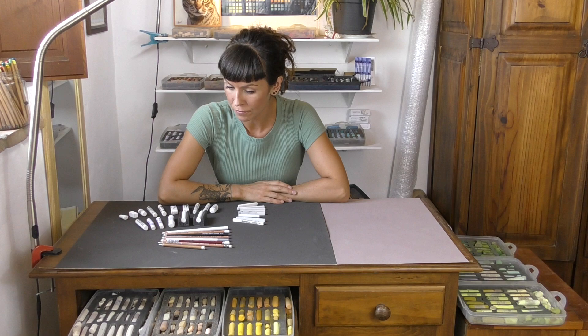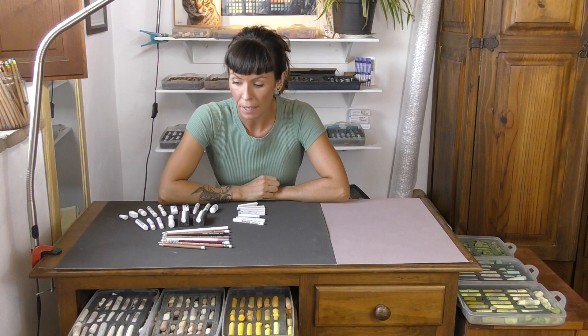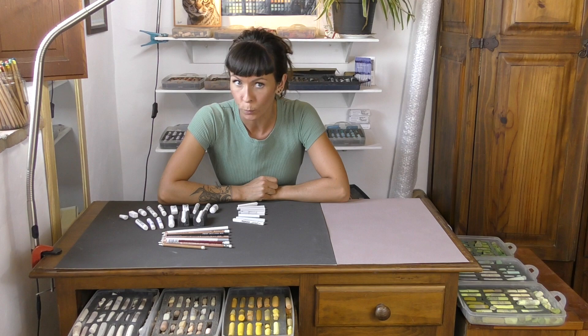Hi everyone and welcome to my channel and to this, the next of my colour comparison videos where I get hold of just about every pastel brand that I can find in one colour and compare them all to find the best. I've already done this with all of the blacks to find the best and darkest black — I'll add links to that in the description below — but today it's all about white.